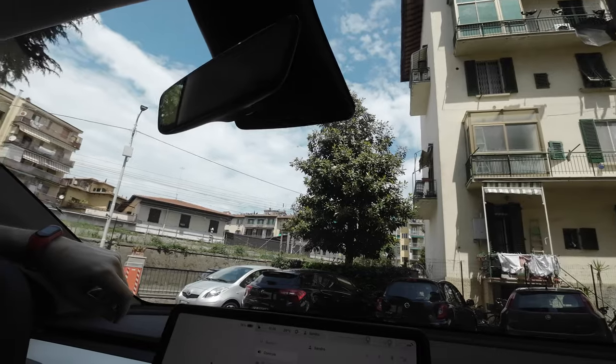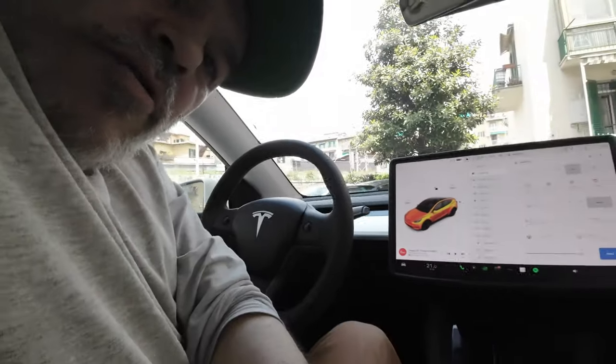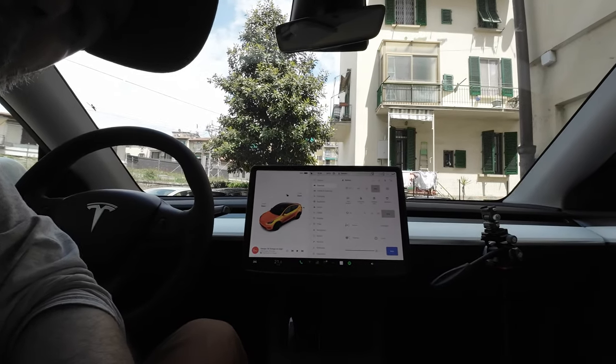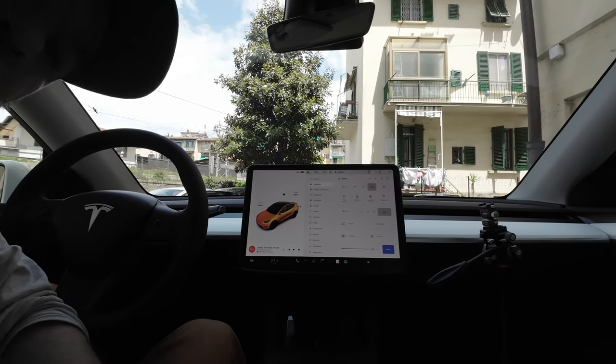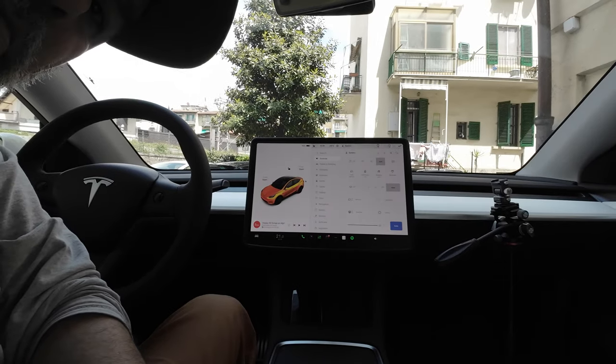Hey Tesla people, got a new accessory. The car gets really hot so I got a windshield cover — an internal cover. It's not one of those usual ones that you unfold and then don't know where to put. I'll show you, it's the first time I'm buying this kind. We'll see how it goes — I'll put it down here so you can check it out when I unfold it. First time, so bear with me.